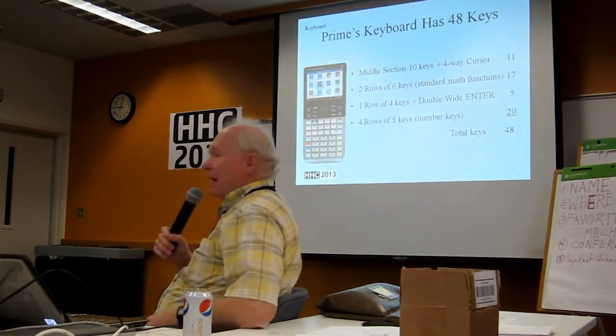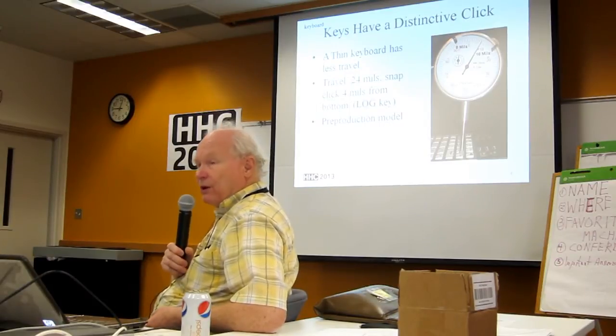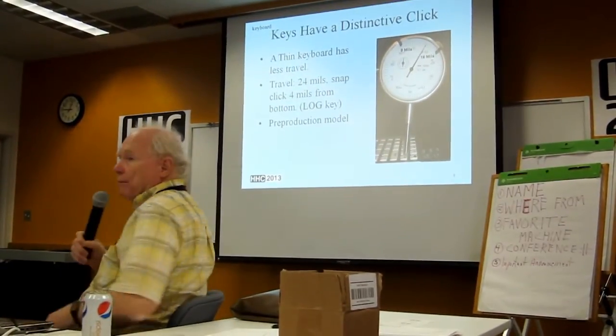If somebody had the machines in here, I could walk around and I couldn't see the machines — too many laptops in the way. The keyboard has 48 keys, a middle section with 10 keys plus a four-way cursor. I was sensitive to the key count because the image you saw in the beginning was a blind drawing I made. The keys have a distinctive click. A thin keyboard will have less travel — which is 24 mils typically; I measured one key, so it's not a statistical number. It snaps about four mils from the bottom. You can see from the photograph here — I'm measuring the log key of the machine I have.